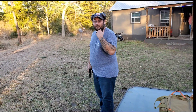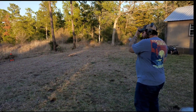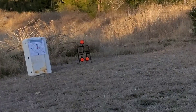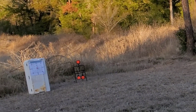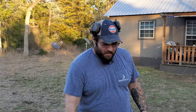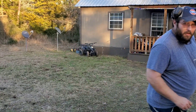Got it about dialed in, so now let's see if we can't hit those little spinny targets. Yeah, this thing is freaking awesome — it shoots so good. Load up another magazine.